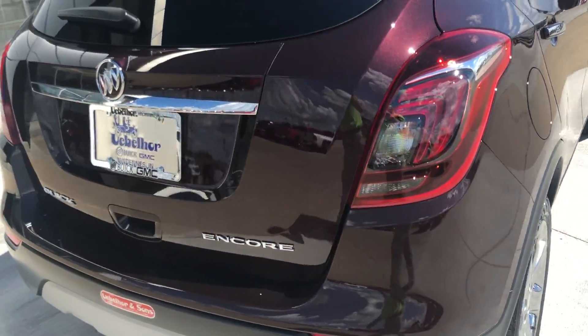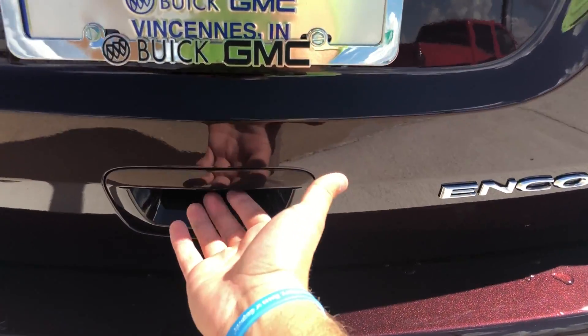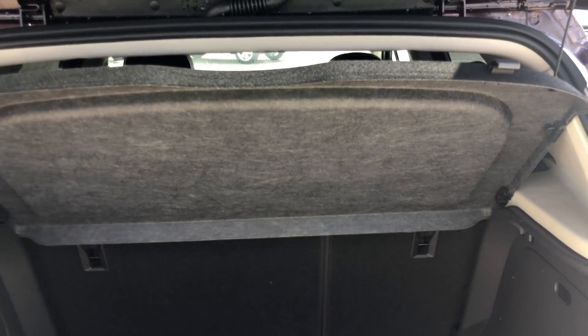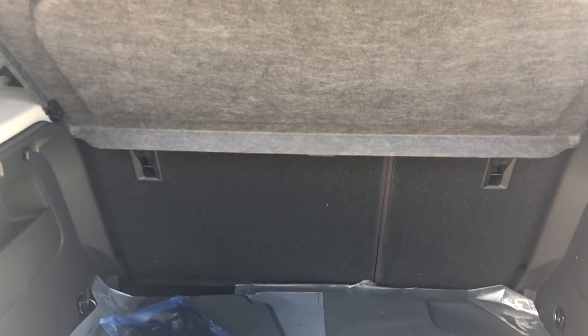Moving around to the back side of the vehicle, we continue with the chrome trim and a button right under the handle to lift the hatch. This one does have the cargo shade — it kind of covers up your cargo and can also be removed if you need the extra space.